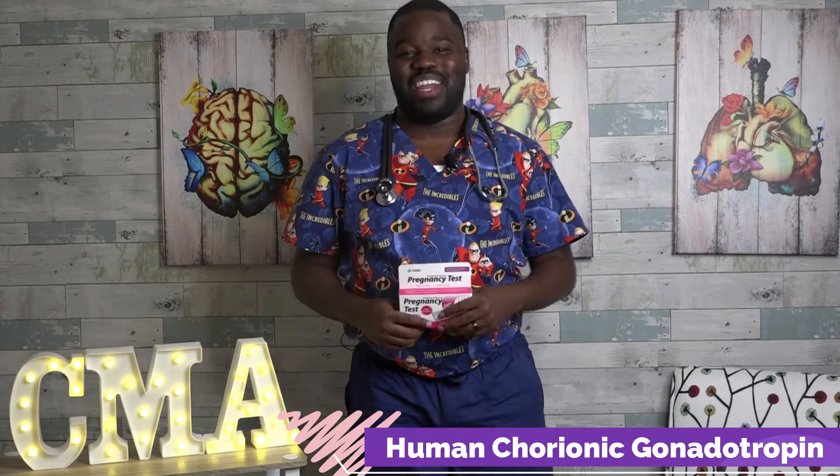So what does this test measure? This test is going to look for a hormone in your urine called HCG, and HCG stands for human chorionic gonadotrophin, which is why we call it HCG. This hormone is produced by the placenta. So if this hormone is detected in your urine, it's possibly saying that during your cycle you released an egg, a sperm fertilized the egg, and then that egg traveled and planted itself in the uterus. And before you know it, you're growing a baby on the inside of you.